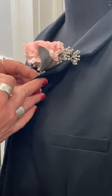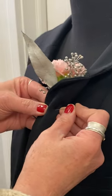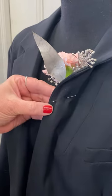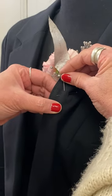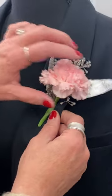You're going to flip that over, take your pin, and catch a little bit of that stem on the backside, then push it through. I always send two pins with my boutonniere. Take the second one and just make a little cross, then adjust it on the front.